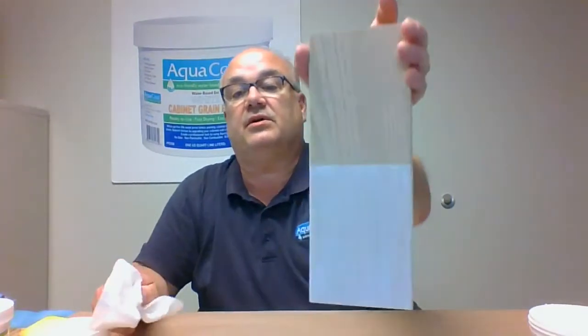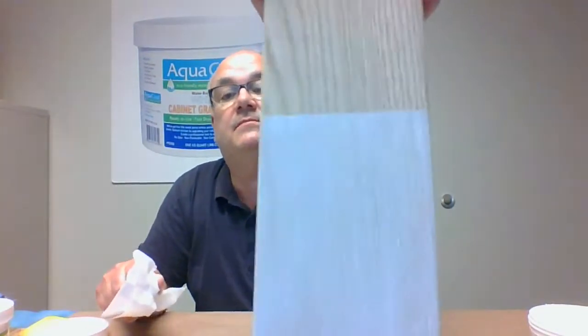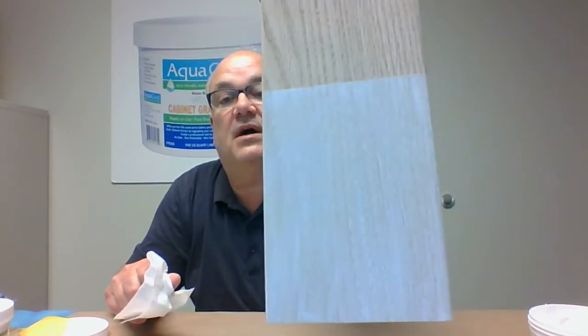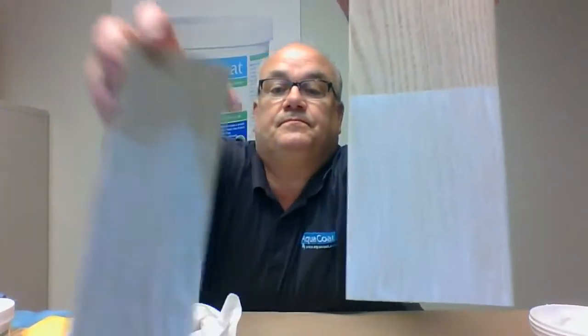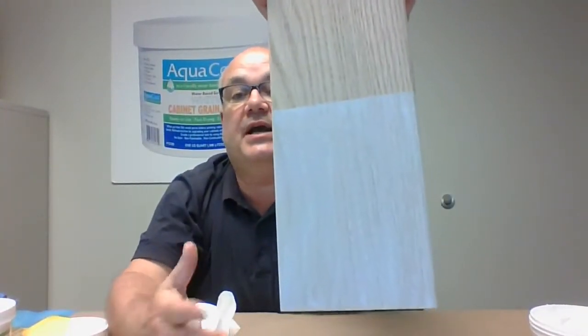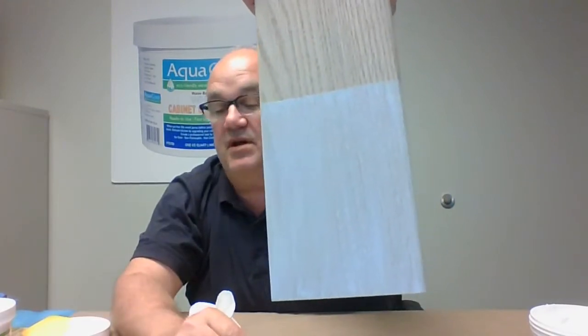I have another board here that I put a coat on earlier. You can see how it kind of already lost its brightness compared to the fresh coat. It's because the tannins in the wood have bled through, and we'll go over that a little later. It kind of brings a brownness to the color.